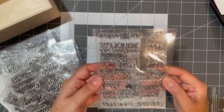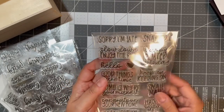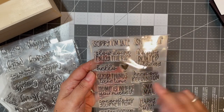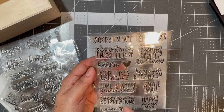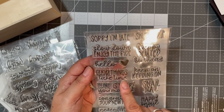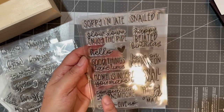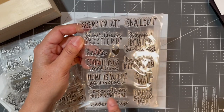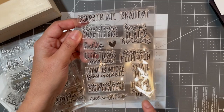Then this is another stamp set — it says: 'Sorry I'm Late,' 'Snailed It,' 'Slow Down,' 'Enjoy the Ride,' 'Happy Belated Birthday,' 'Hello,' 'Good Things Take Time,' 'Keep on Keeping On,' 'Home is Where You Make It,' 'Snail Mail,' 'Congratulations on Your New Home,' 'Happy Snail Mail,' and 'Never Give Up.'